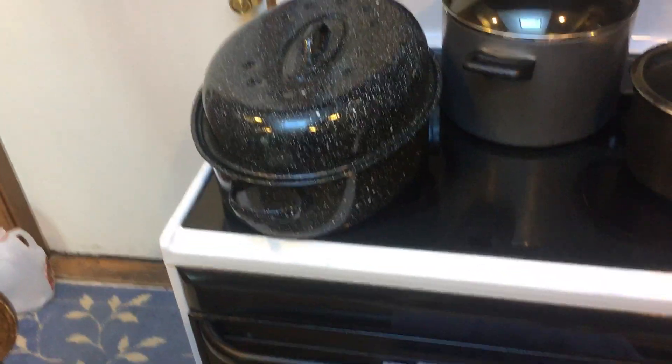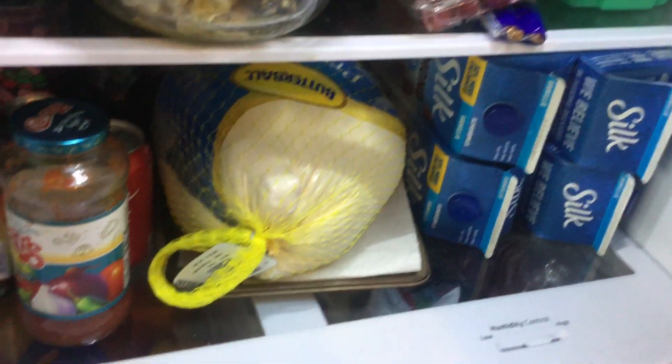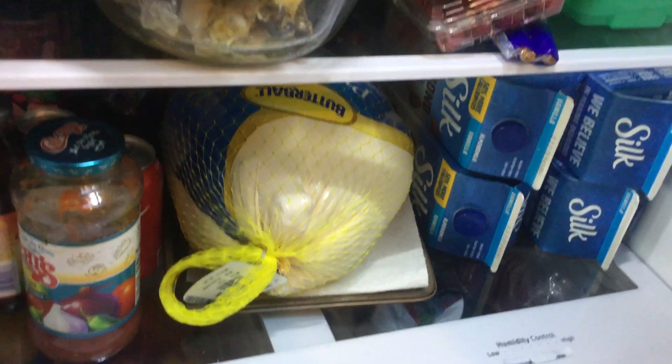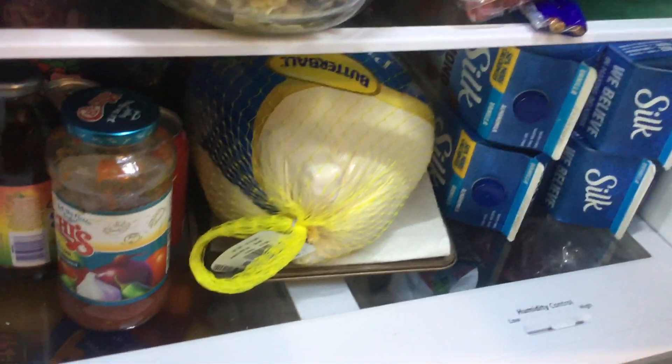Then I put the turkey in. I got it yesterday, Sunday, and I'll leave it in the refrigerator to unthaw until the day before turkey day. I've got it sitting on a sheet pan because it sometimes leaks when it thaws. Your mother wants it on a paper towel to soak up any water.